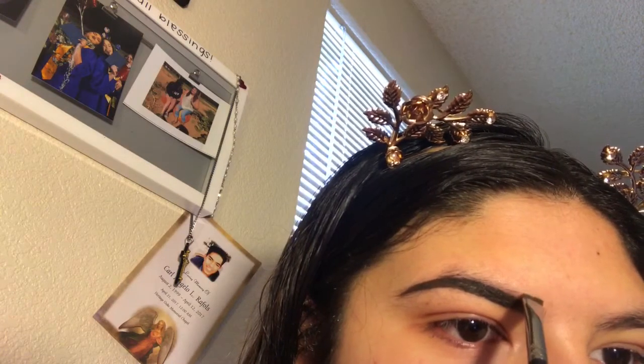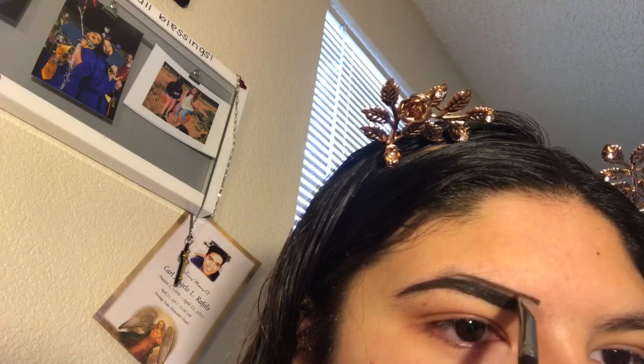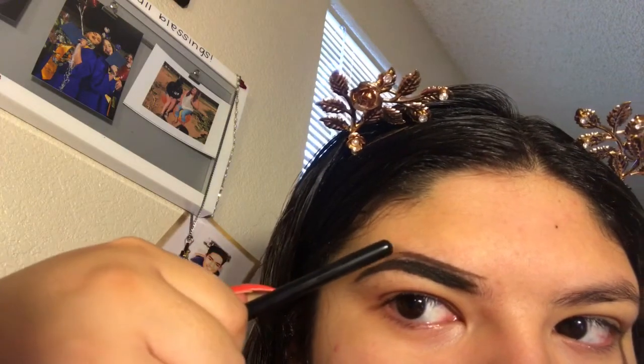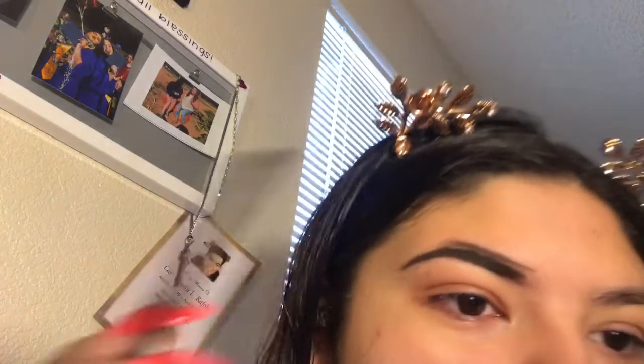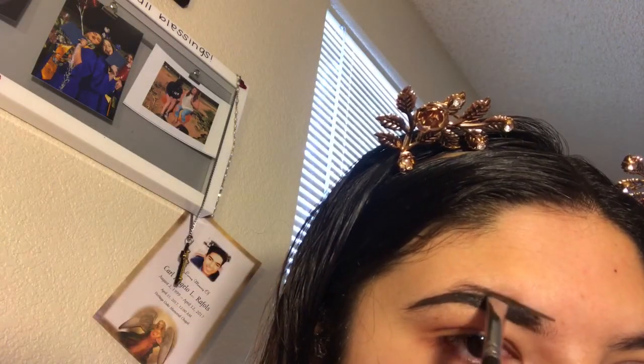Then you're going to start in the front but not the very front, and draw where your eyebrow line is. Right here I have no hair where I want to go down — you can barely see any. So what I like to do is draw my arch.